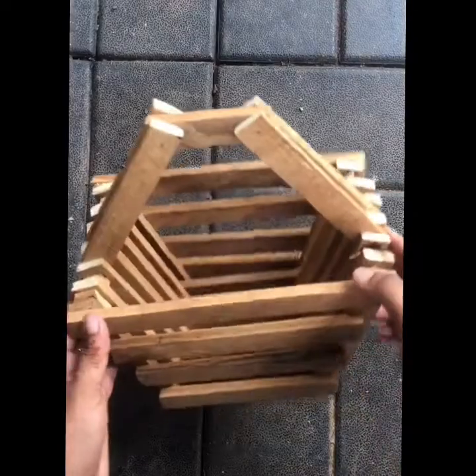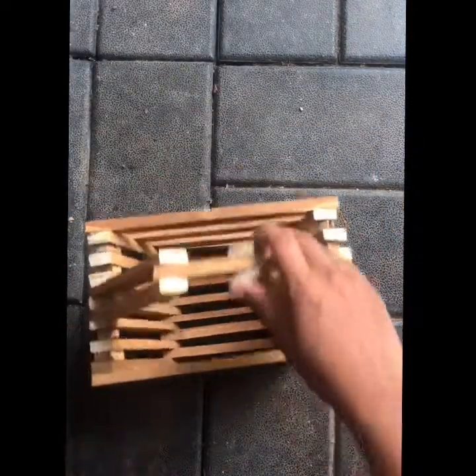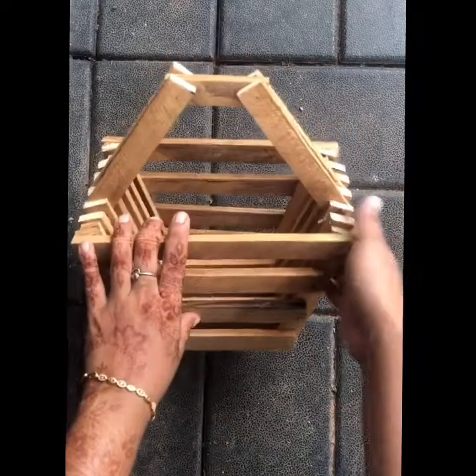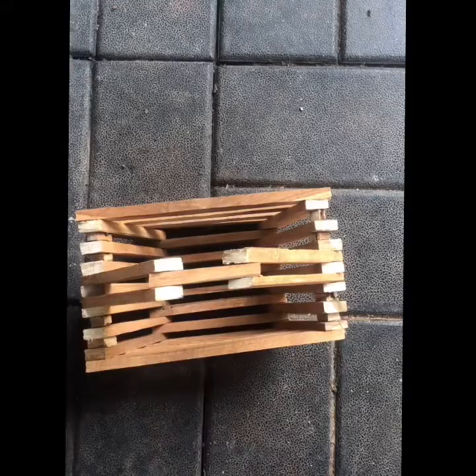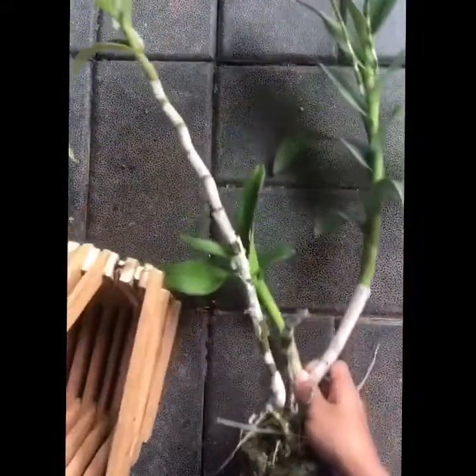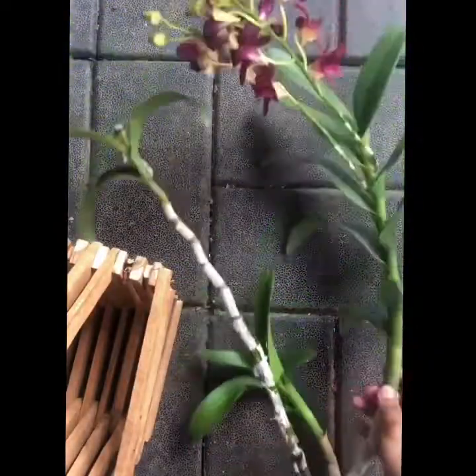Welcome back to Hanmagic. I am here to show you how to make an orchid repot. This is a Dendropium orchid.